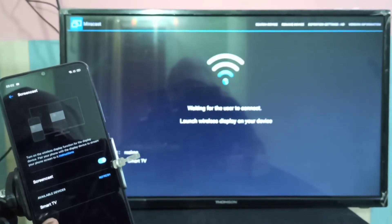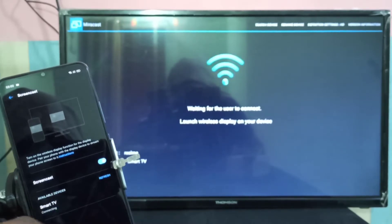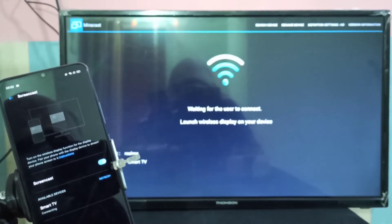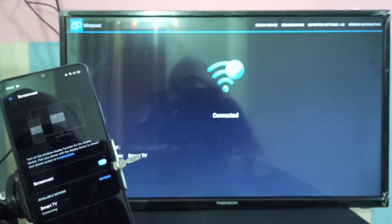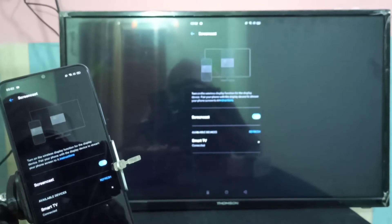Tap on Screencast, then turn on Screencast by tapping here. Now it's searching for devices. You can see it has detected the smart TV. Tap on the smart TV. You can see it's now connecting — please wait. It's connected, and now you can see the mobile screen on the smart TV.